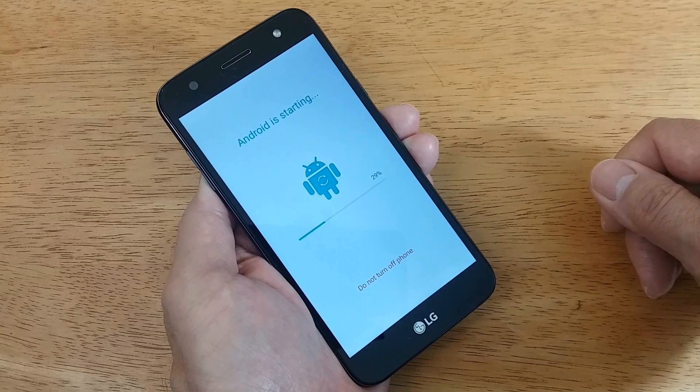Then you'll get the 'Android is starting' screen with the little Android robot, and a percentage showing how much is completed in setting up the default settings, along with the message 'Do not turn off your phone.' I strongly advise do not power your phone off. Also, if not mentioned earlier, ensure that the phone is fully charged to at least 80% before you begin the hard reset process.